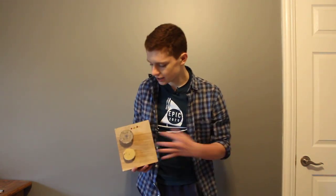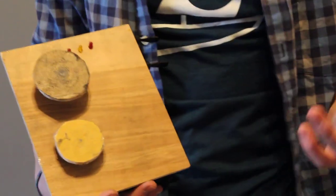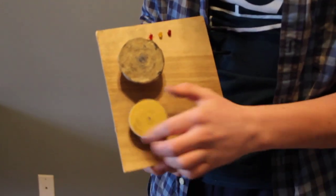Hey guys, welcome back to another video. I just wanted to show you a quick project that I did a couple days ago just for fun. It is a multi-wheel pencil sharpener that works kind of like a grindstone. There are two wheels — one for finer sharpening and one that's rougher.